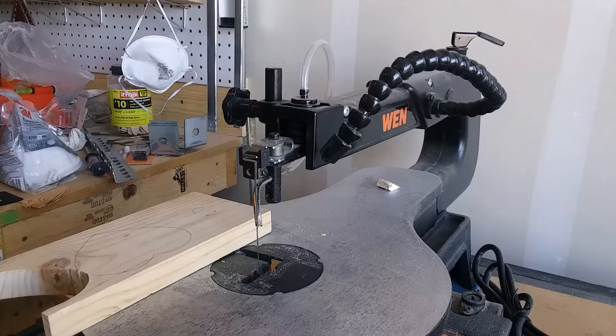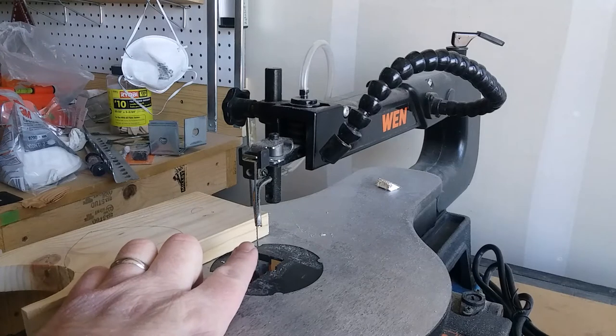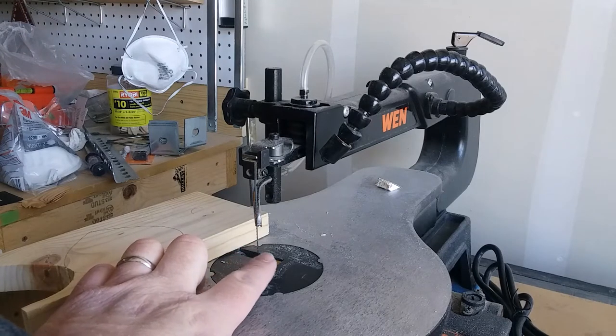The third saw we're going to use is a scroll saw. The scroll saw has a very fine blade — the finest blade that we're going to be using today.